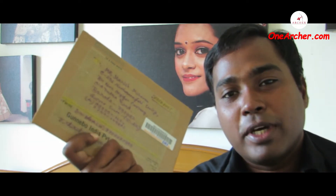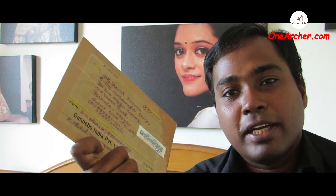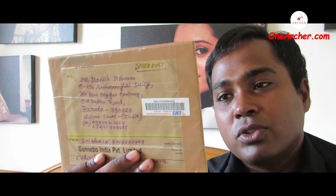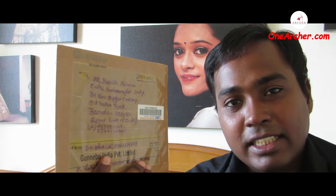Hello viewers, welcome to yet another unboxing video. Today I am with this brown color envelope, which was sent by SN Dhara from Kolkata, India. This was sent on the 8th of July 2020. Let's unbox this.